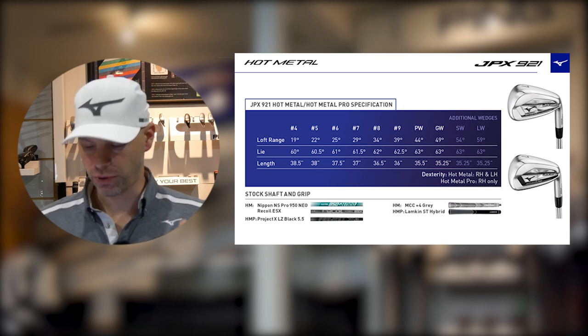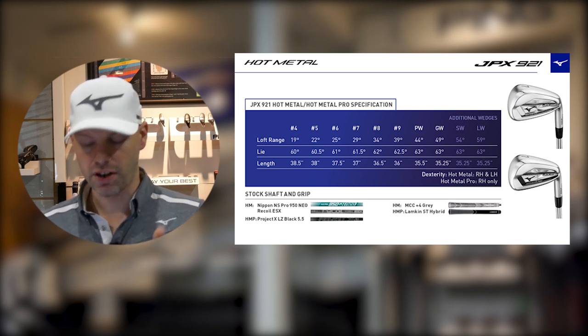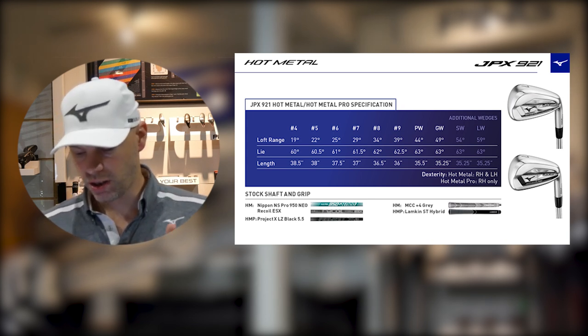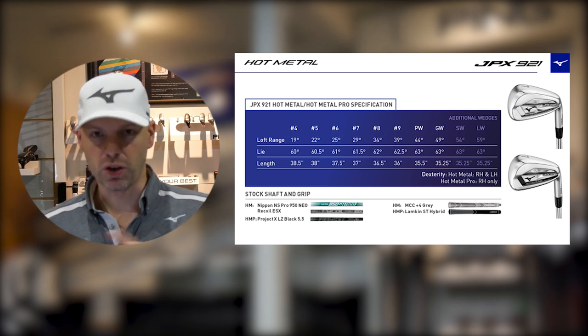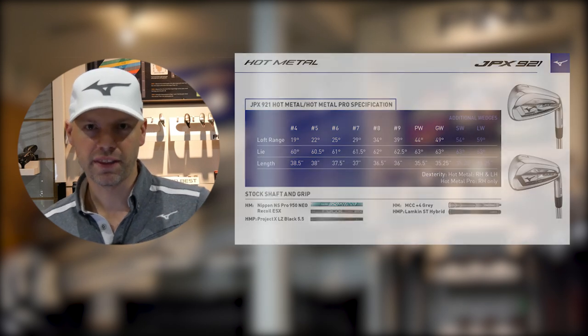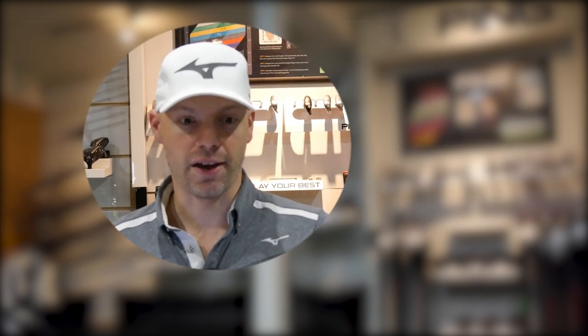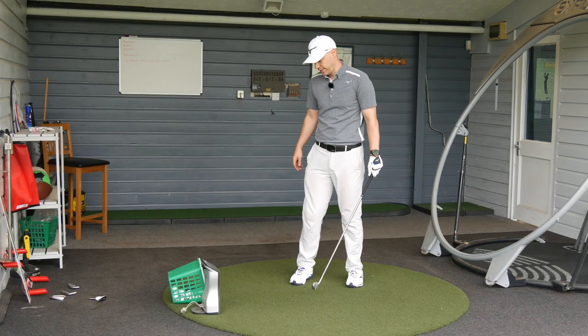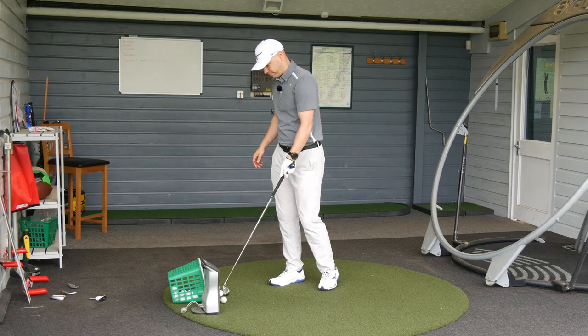When it comes to the lofts, the Hot Metal and the Hot Metal Pro are exactly the same — there's no difference in lofts. Seven irons are 29 degrees, 8-iron is 34, 9-iron 39, pitching wedge 44 — I'll put the lofts on screen. So that's the boring bit done. Let's go outside in the outdoor teaching bay and see how it performs and feels when you actually hit a golf ball, before we come back to see what a premium golf ball does when it comes to performance. Outdoors now in the outdoor teaching bay — we're going to see how the Hot Metal works.